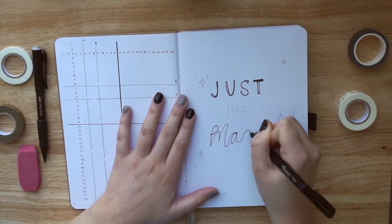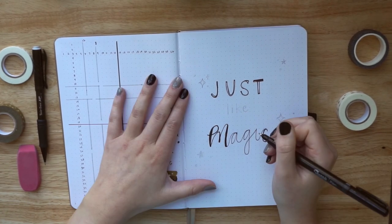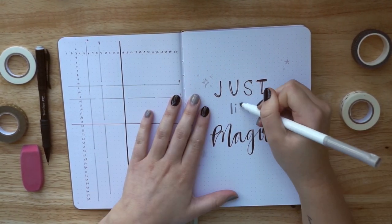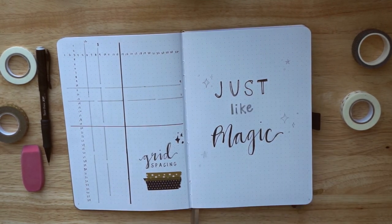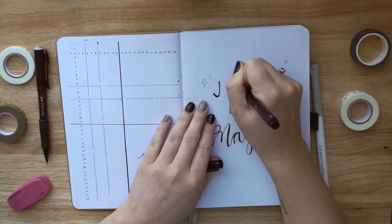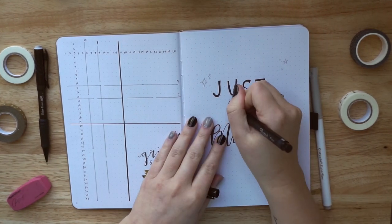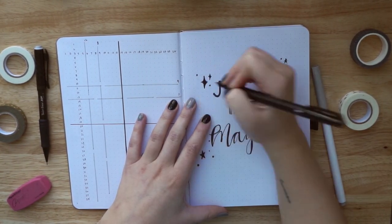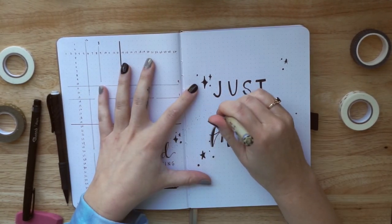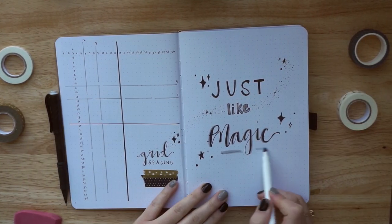On the other side, I decided to do a little quote page. I really want to do a lot of quote pages this year — I did a few in my very first bullet journal and then absolutely none in my 2020 journal, but I want to bring them back. I think they're so fun and give you extra time and space to be creative. So I decided to use Just Like Magic as the quote from the Ariana Grande song. I'm hoping I can use other quotes from the song throughout the rest of the year. I added the little magic fairy dust going across both pages, some gray shadows, and a little washi tape on the grid spacing page.